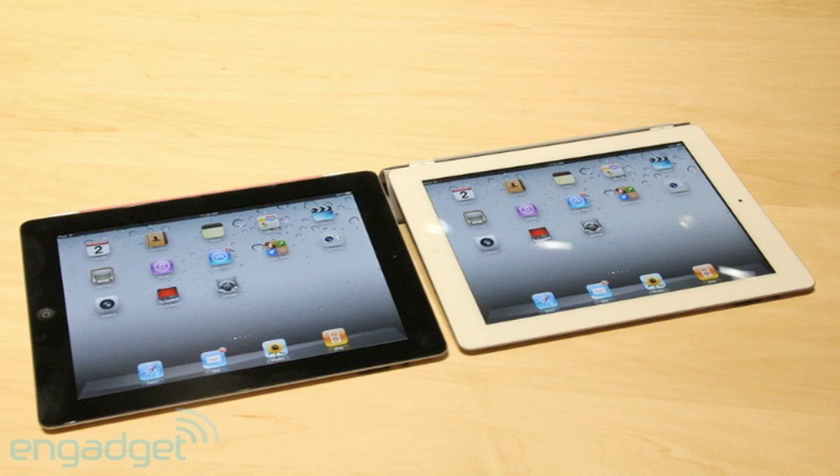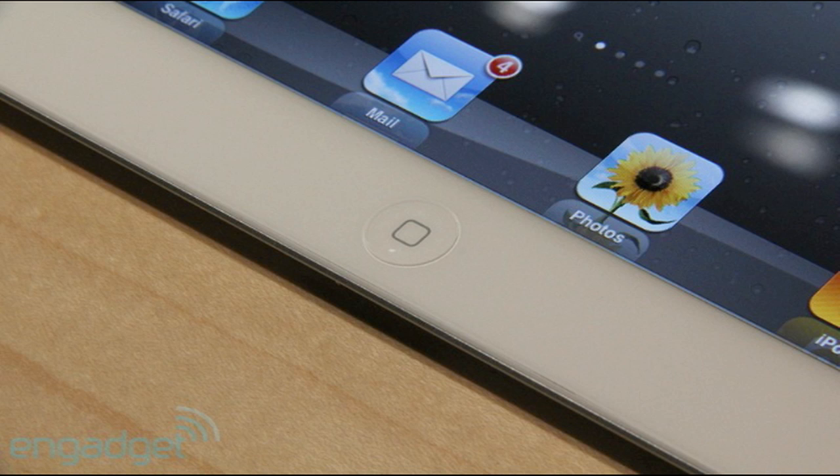The processor of the original iPad is the 1 GHz Apple A4 processor, and for the iPad 2 it is a 1 GHz dual-core Apple A5 processor. The dual-core processor in the iPad 2 is much faster than the original iPad.